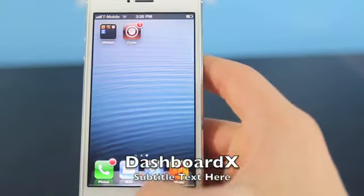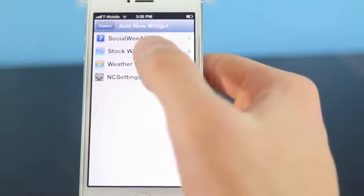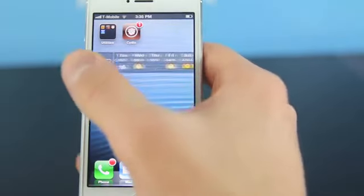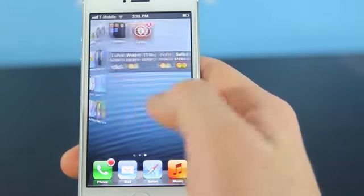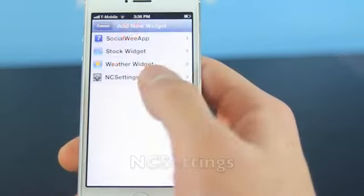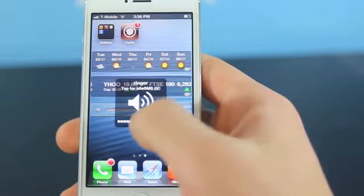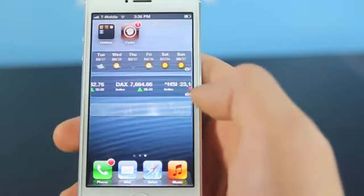Here's Dashboard X. It's a widget application for iOS 6 — you just hold on the home screen, then hold again after everything starts wiggling, and there are three widgets to choose from right now: stocks, weather, and a social media widget. It works very well and is basically a replacement for people whose weather application isn't working right now. There is also an add-on called NC Settings which is free. When you download Dashboard X you also get a widget you can put on your home screen to toggle a few things — very useful, a nice little addition on top of Dashboard X.